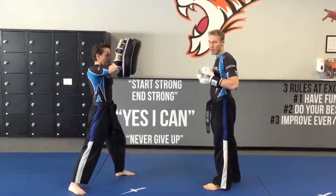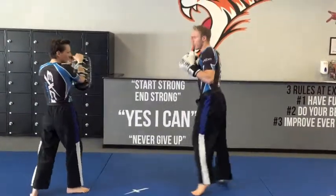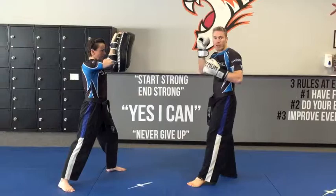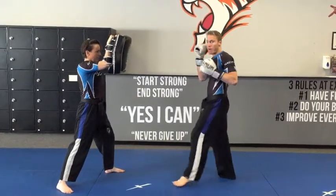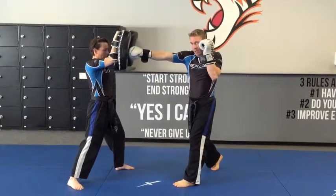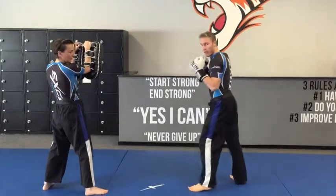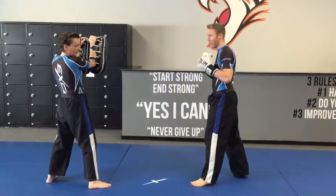The jab cross kick is the first part. So it looks like this fast. For the jab cross, we're going to keep one arm up — one arm offence, one arm defence. Jab, cross, keep this arm up. Then you're going to pivot on your balancing leg, round kick, finishing back in our left guard.